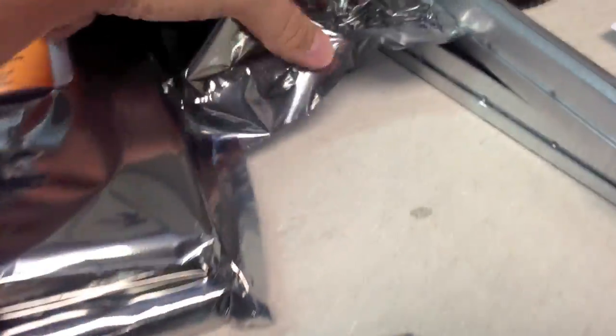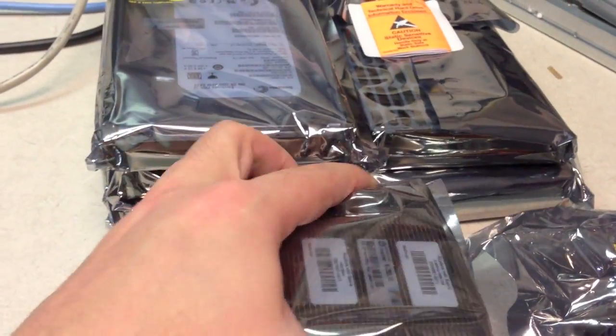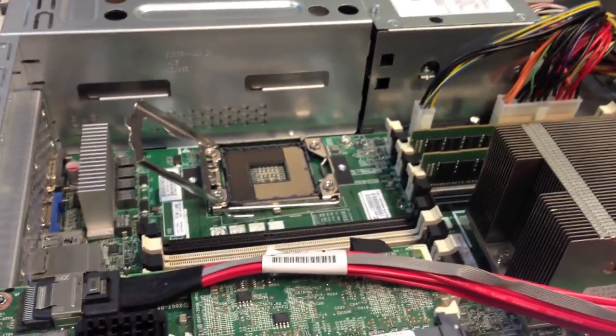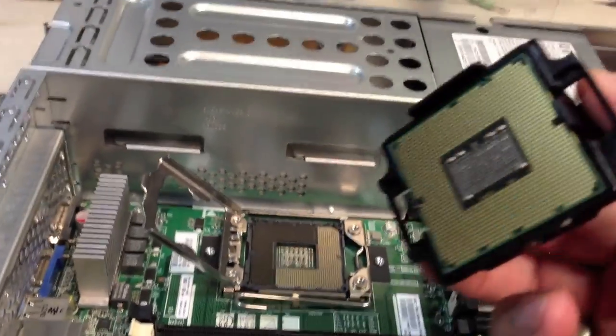Here is the processor, and here is the heat shield with the glue in the back. We'll go ahead and put this on top of it. I've already opened up the server, as you can see, so we'll go ahead and get started.